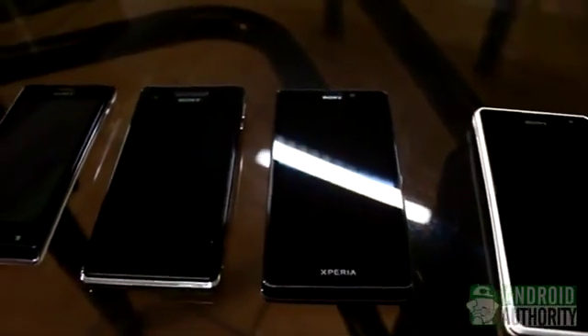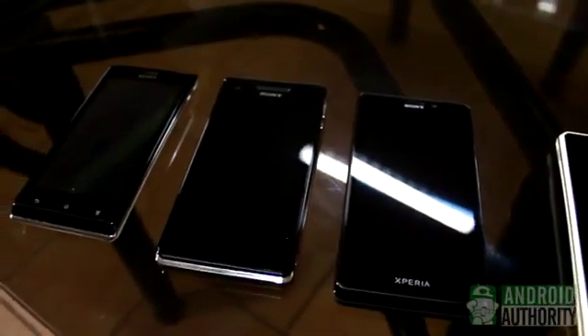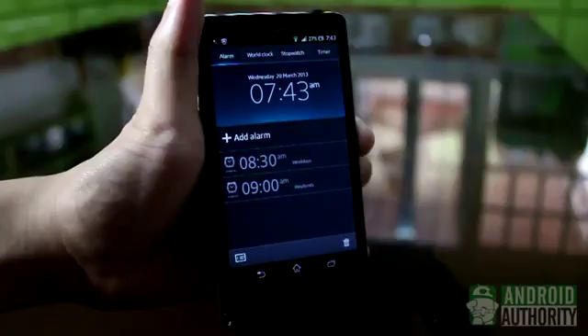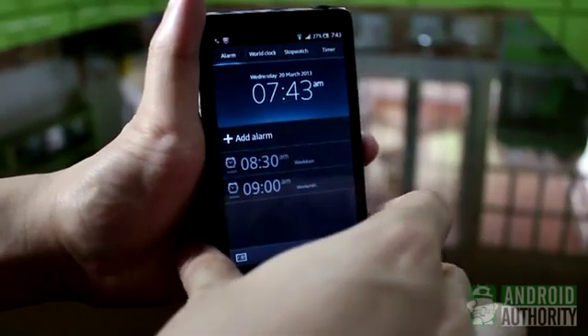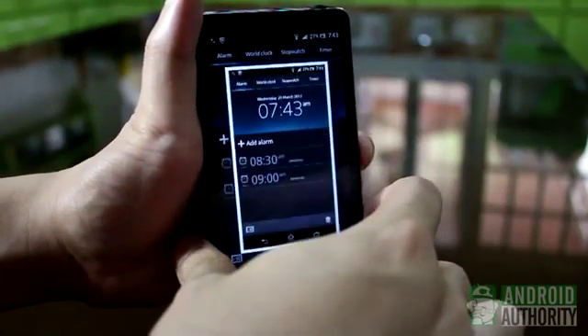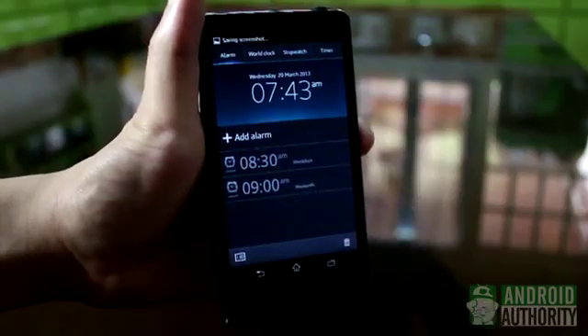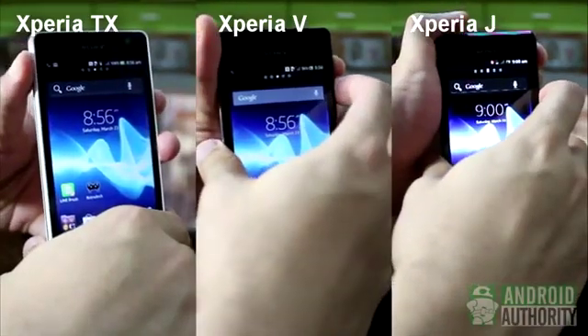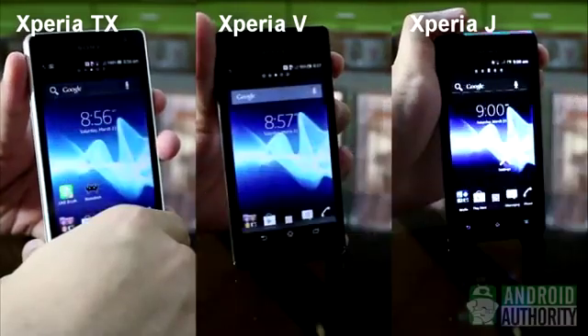What about on Sony Xperia phones? For these, the button combo to use is Power and Volume Down. Let me demonstrate it using the Xperia T. Hold down the two buttons at the same time, and there — screeny captured. This key combo works for the other Xperia phones too, such as the Xperia TX, Xperia V, and Xperia J.